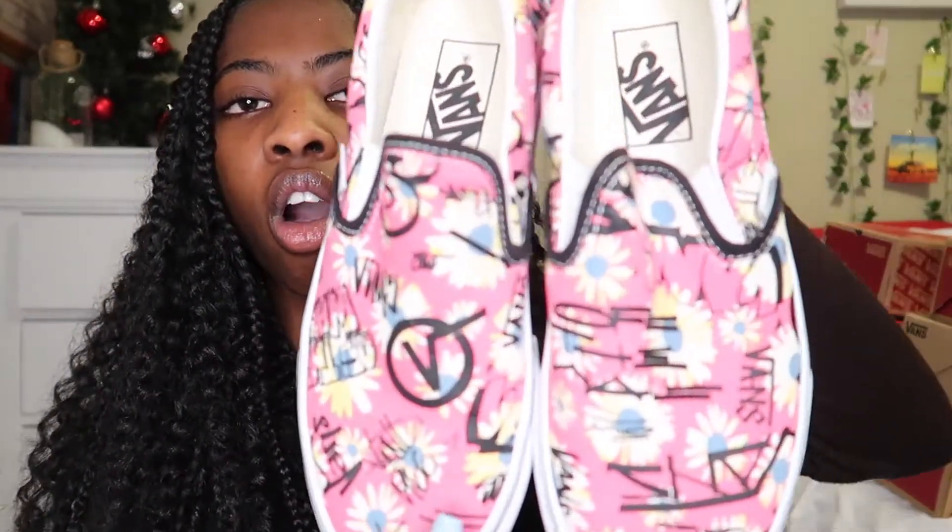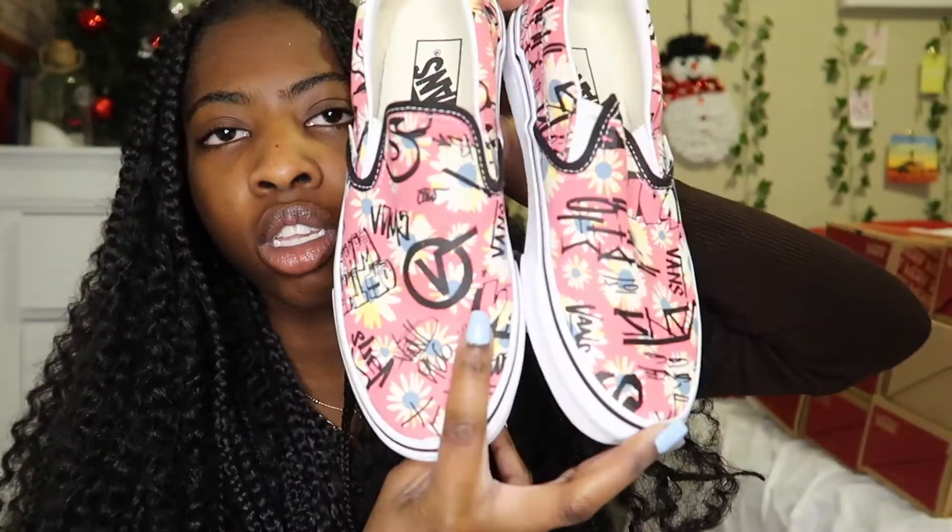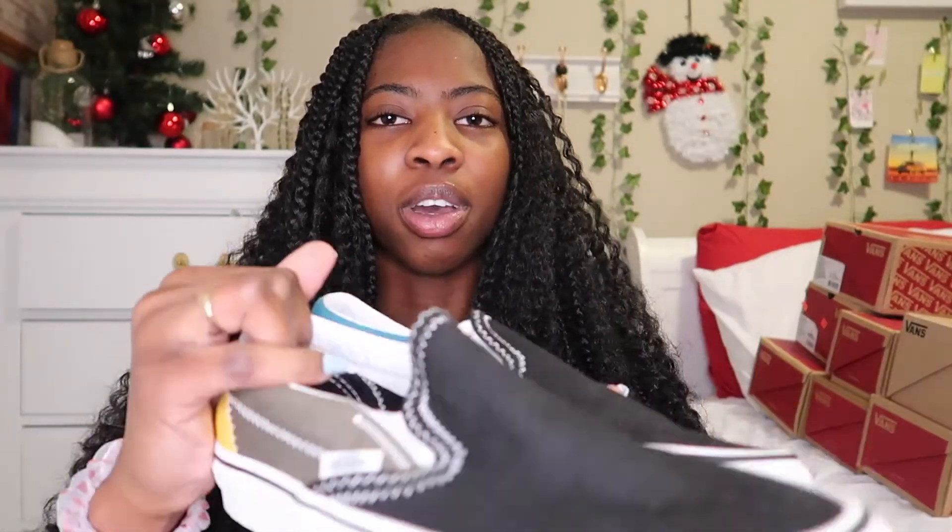The next pair of Vans are these slip-ons and they're pink. They just have 'Vans Off The Wall' written all over them, and they have these daisies on it and some nice little symbols and patterns. Here's a little close-up of it.